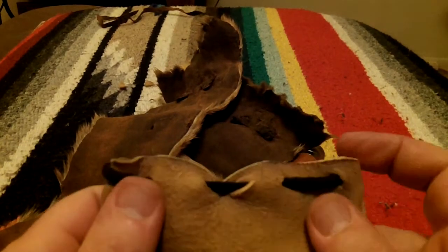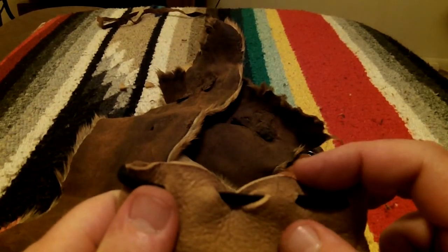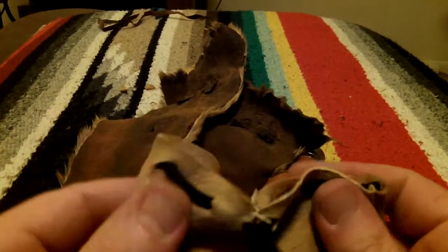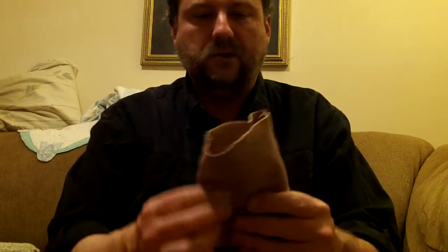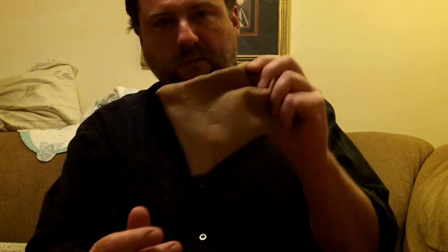I stuffed a couple of these hack skins in there just to fill it up and wanted to test it out. To make this, all I did is make a rectangle that was 6 inches wide by 12 inches long, folded it in half, and sewed up the sides. Turn it inside out and you don't see the stitches — you have a nice little bag that's breathable. I'm going to make another one for tinder; I can stuff my tinder in there and even if it's a little damp, this buckskin breathes and will absorb water, so it will help dry out that tinder as I'm walking.